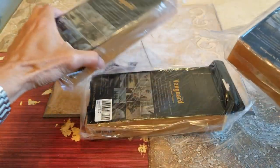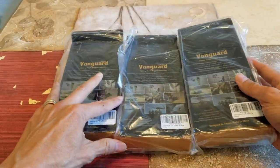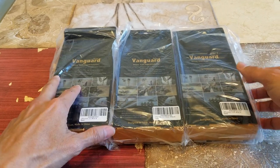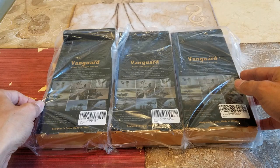So there are three of the Vanguard series. I like the Vanguard series — it has full body protection and these are military grade rugged protection.